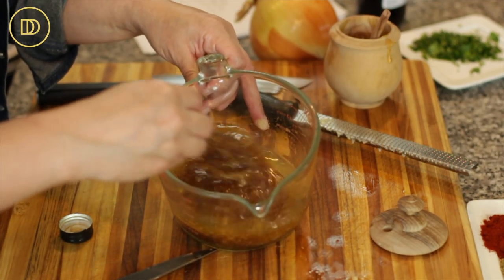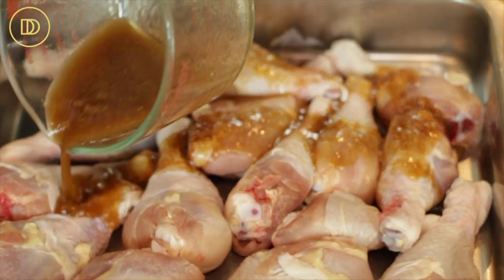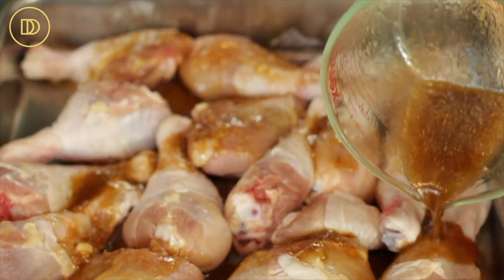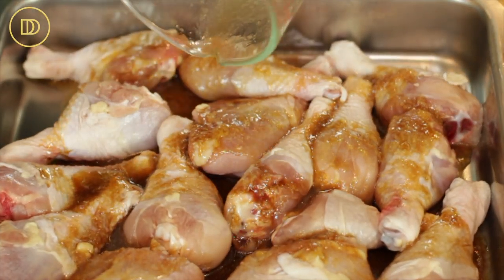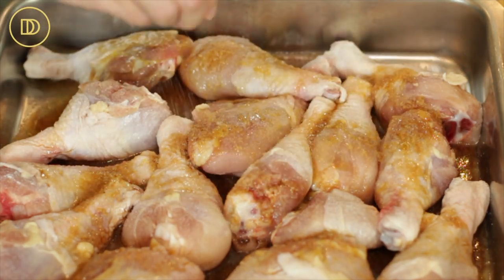I'm going to whisk this all together and pour it on top of the chicken drumsticks. You want to make sure the chicken drumsticks have been patted dry really well with some paper towels. Now I'm going to season them on both sides with some salt and black pepper.